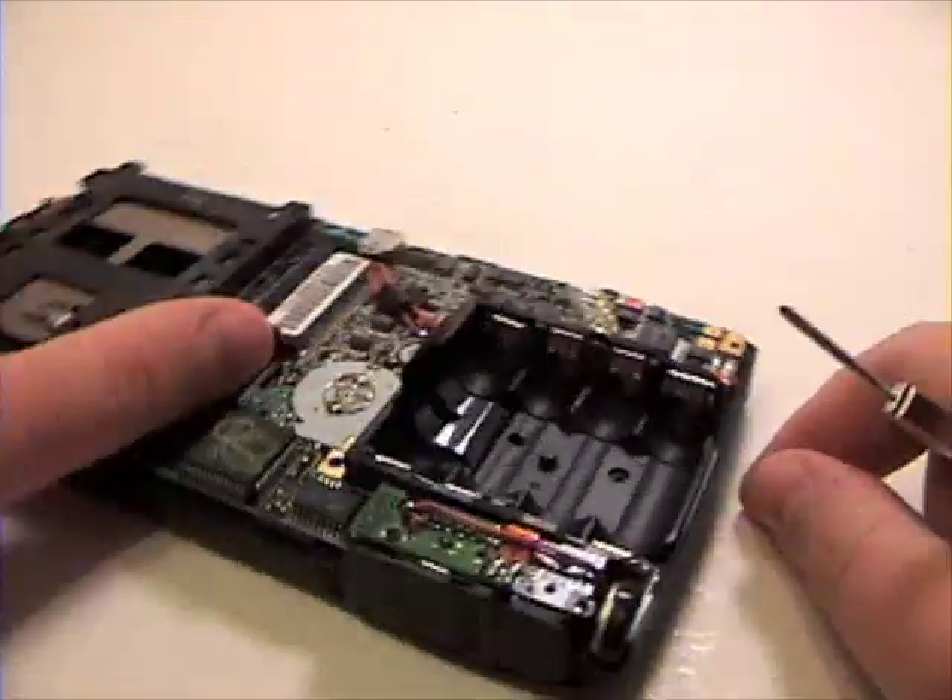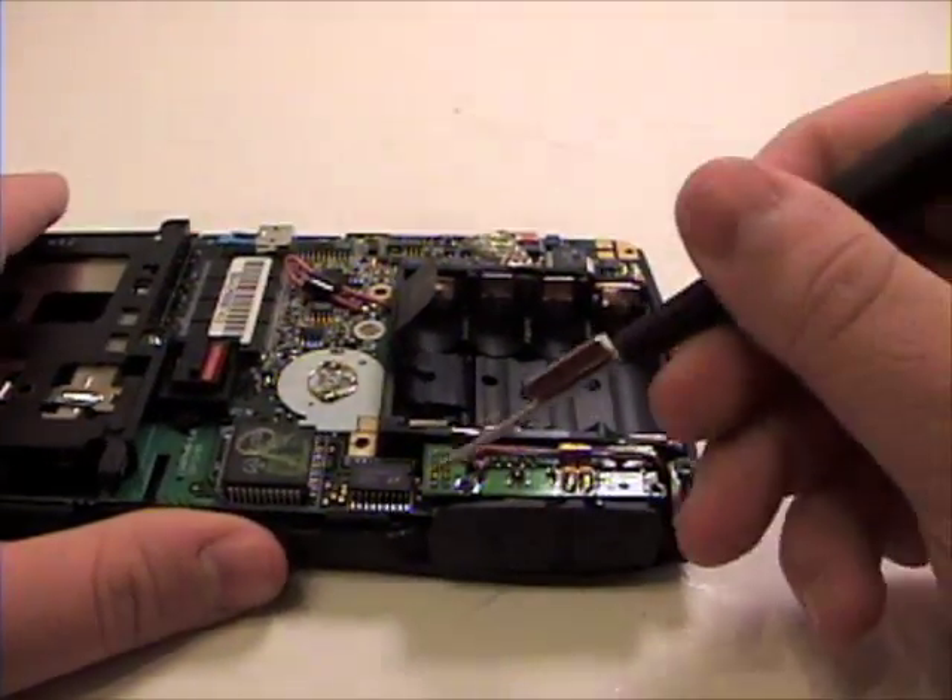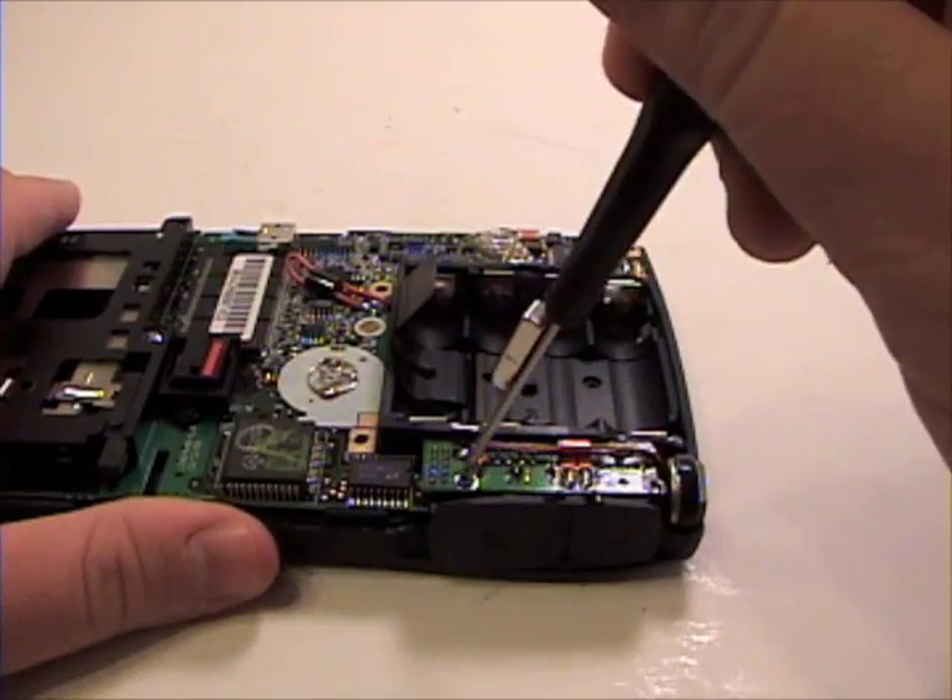Once that's complete, grab your Phillips head screwdriver and remove the Phillips head screws from the logic board.